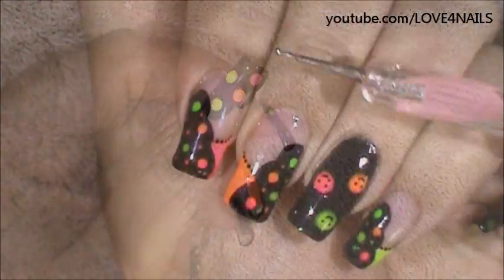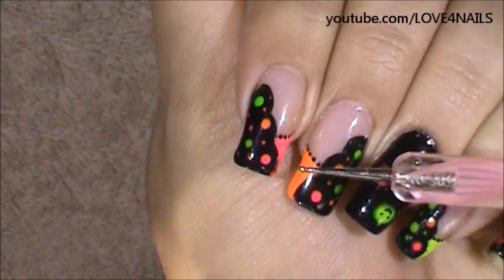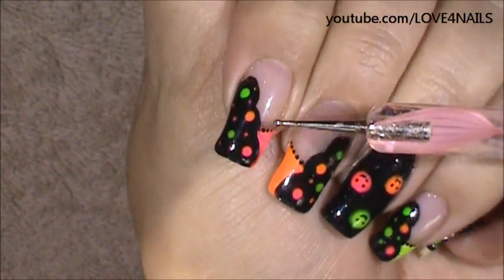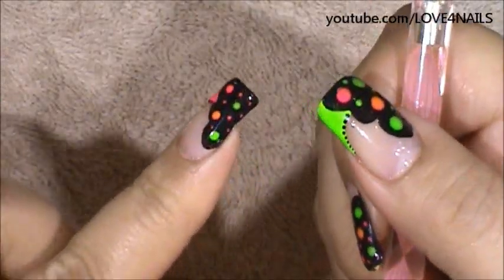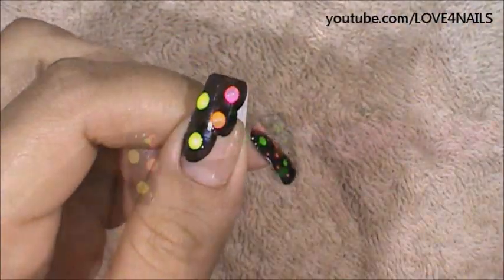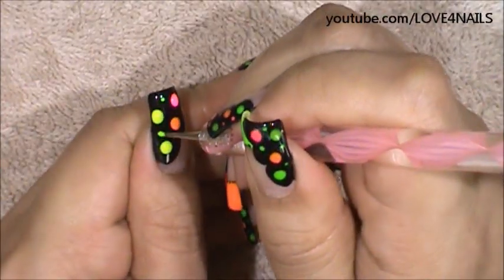What I did on each of the nails, depending on the color I added over the side of the French manicure, I added in the same color tiny little dots. So on my thumb it's going to be green, so I'm going to be adding tiny little green dots. I don't want to apply too many, so I'm just going to randomly here and there be applying a couple of them.